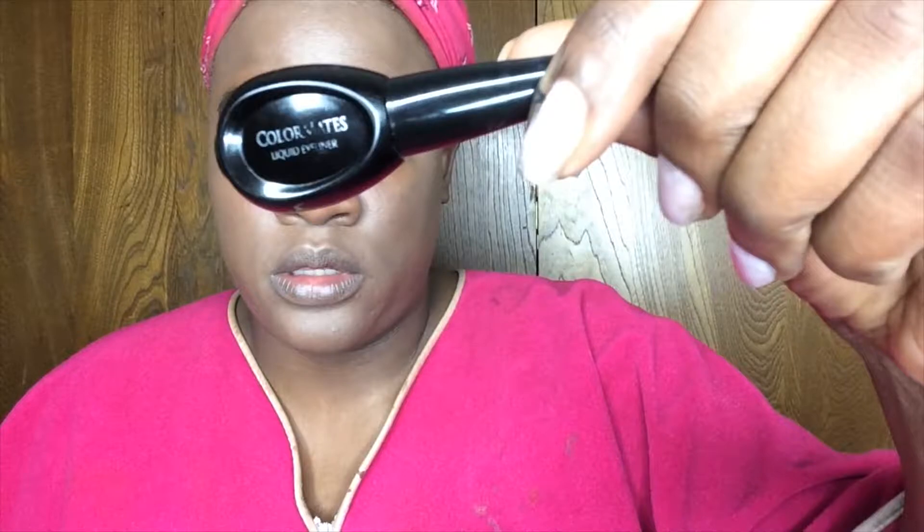What I used to color it was Color Mates liquid eyeliner. It's really cute — it has this little mirror right there.